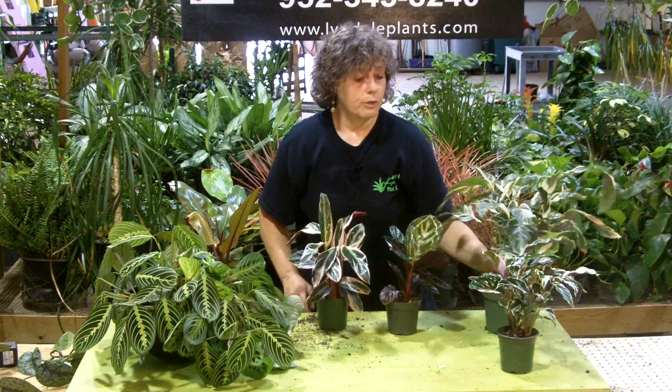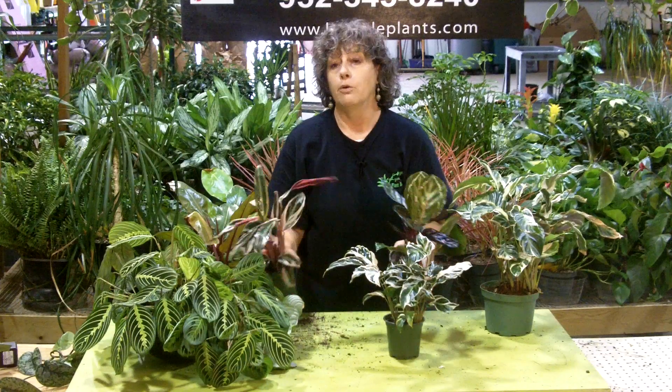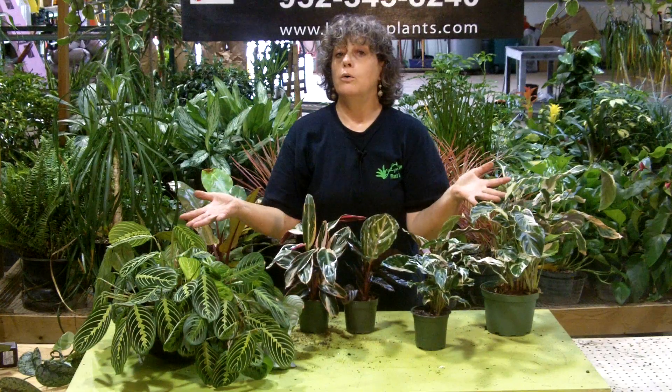So remember, if you've got lower light and you want a bright, colorful plant, these are good plants to choose from. They're all in the same family, different genuses. They're all available. There you go — enjoy.